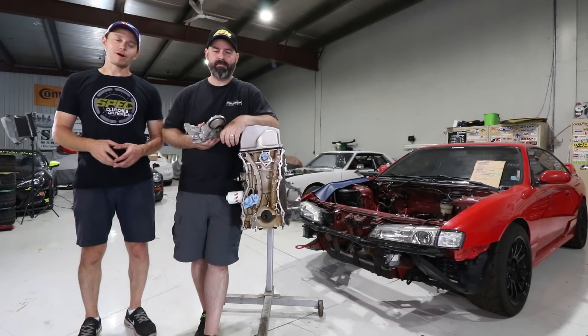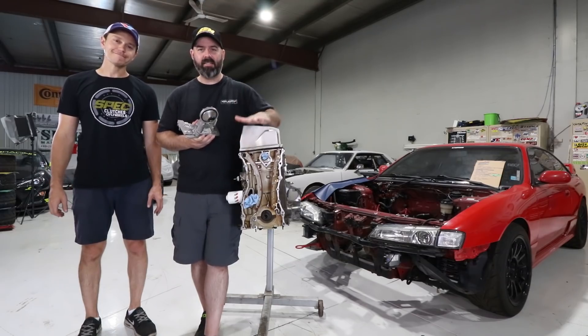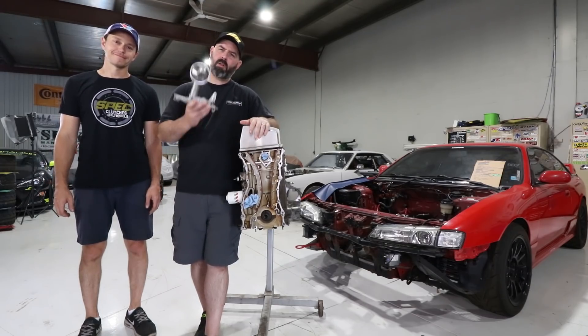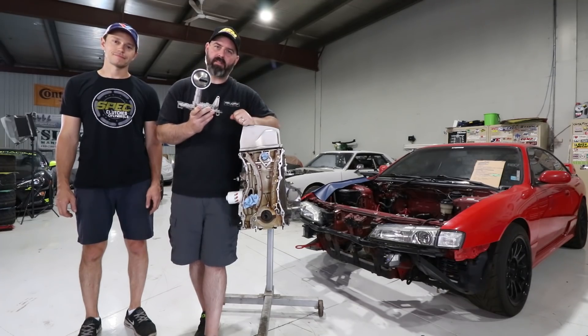On today's episode of the K-Swap 240 presented by Turn 14 Distribution, it's time for final assembly of our K24, including showing you a few small but crucial steps to make this Type S oil pump install reliable.